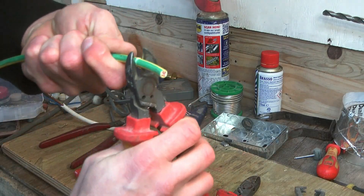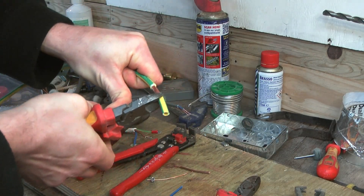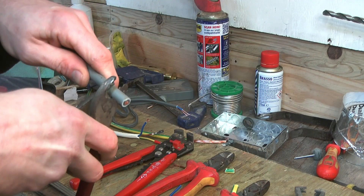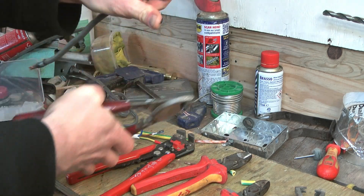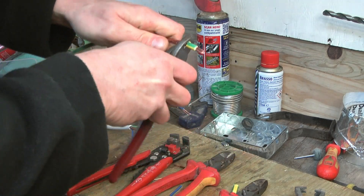For singles, meter tails, and solar cable, side cutters will be useless for stripping, and the automatic strippers will only be able to handle the smaller gauge cable. So it's got to be croppers for these. They remove the outer sheath from meter tails like a dream, and strip the insulation off pretty well too. The automatic wire strippers work well on the smaller stuff, but you can't beat the versatility of the croppers.